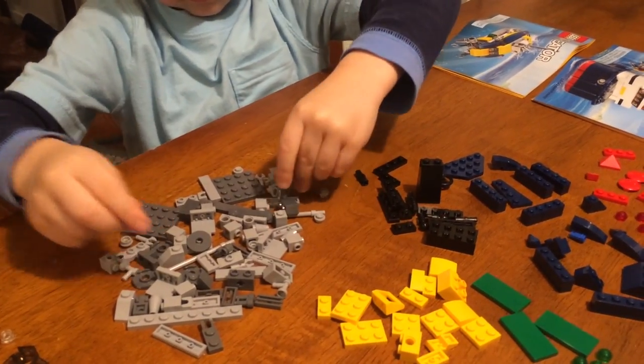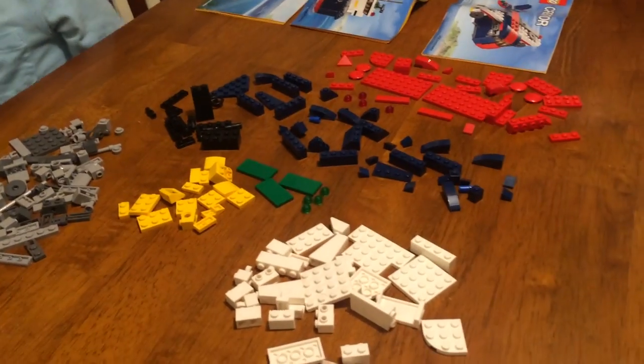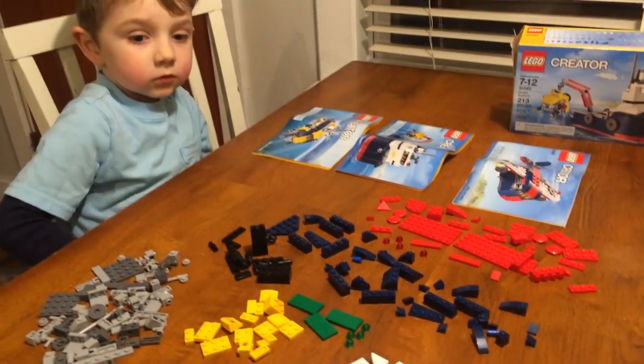What do you say we start this build off? We'll start the first one on the boat, and then we'll come back and we'll build some of the other ones. Sound good?